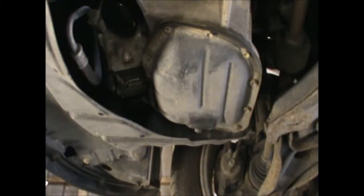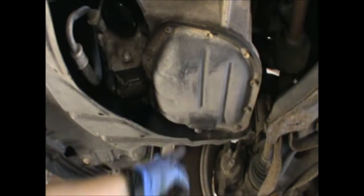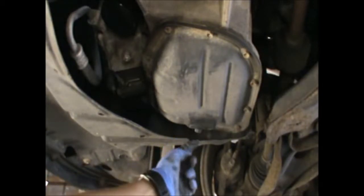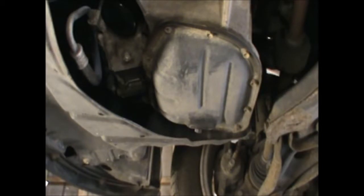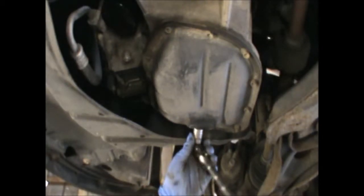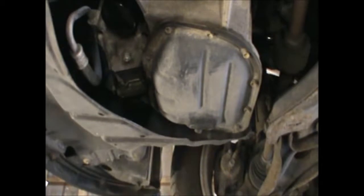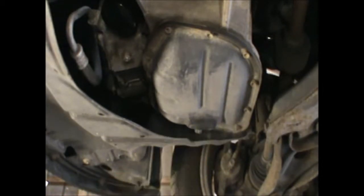Looking at the car from underneath, we have the sump here and the bolt — the sump plug bolt is this one here. And that's our 14mm. Make sure you have an oil pan to receive the oil.